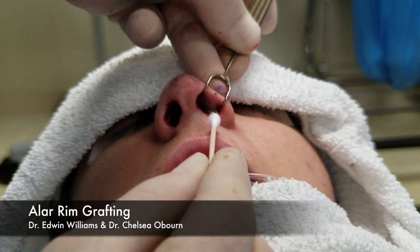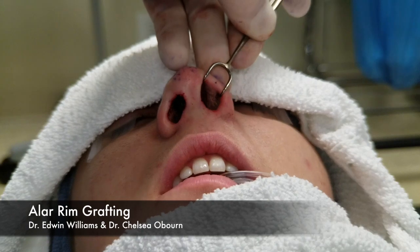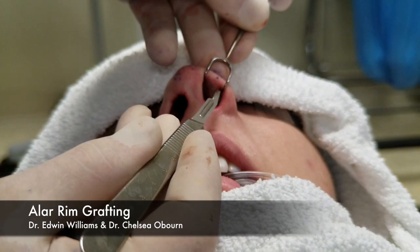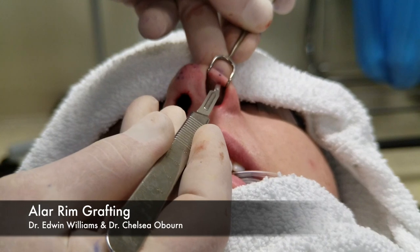A small incision on the inside here — a marginal type incision, actually it's more of a rim incision to be honest. We don't want the graft to pop out, so we make this incision kind of small, maybe just a few millimeters, three or four.